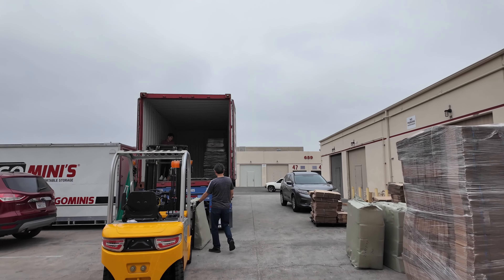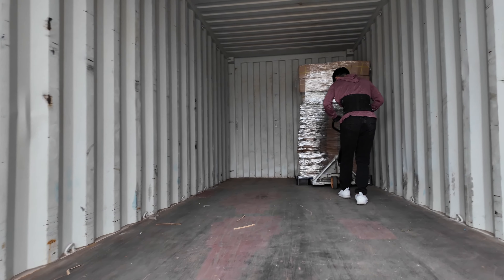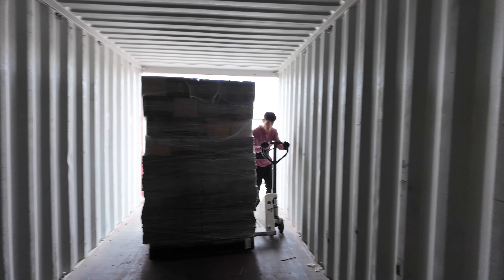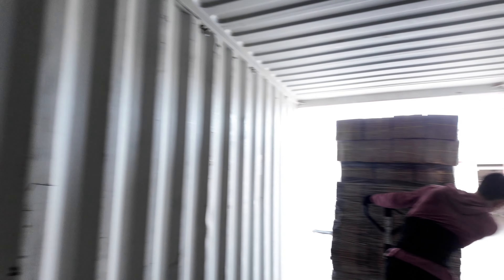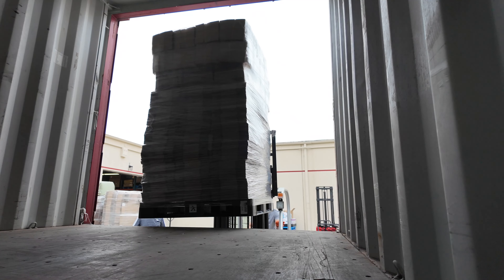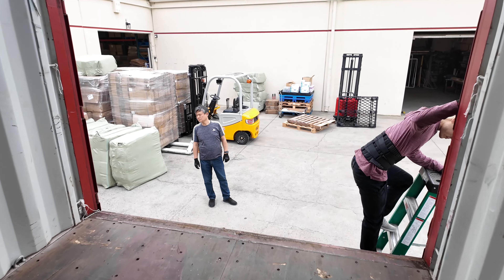I just want to show you guys the view from inside the container — it's a view most people don't get to see. It's supposedly waterproof and water-sealed, so this thing does go in the ocean and water is not supposed to get in, which means terrible ventilation. In the summertime, unloading this thing is a nightmare. It's 9:42 — it took us about 15 minutes to empty this 20-foot container.